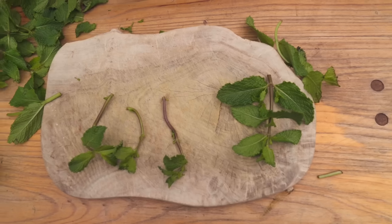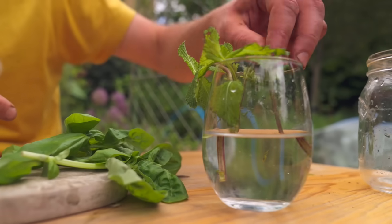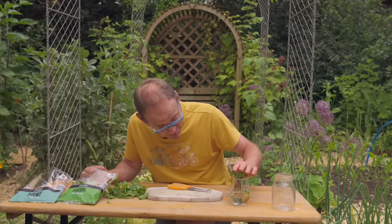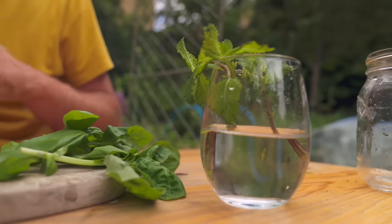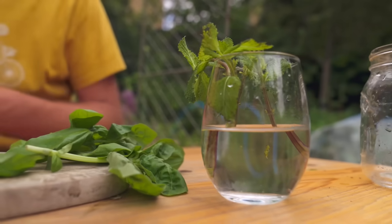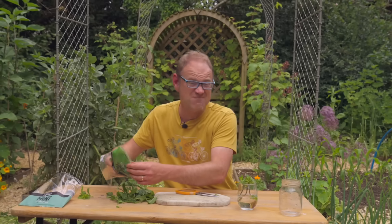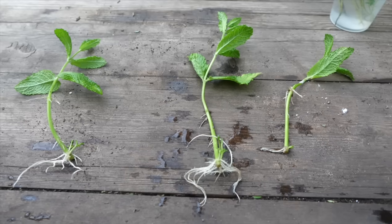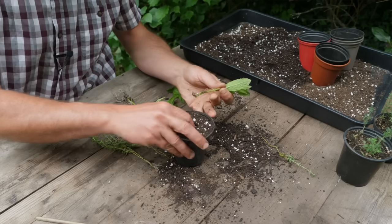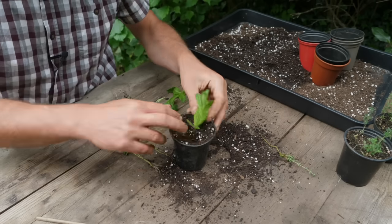With fleshy-leaved herbs like mint and basil, they root really easily by just popping them into water like this. Keep this in a bright place, top up the water continuously as it goes down and change it so it doesn't get too algae. After maybe two to three weeks, once they've got a good little root system you can pot them up into all-purpose potting mix to grow on until you're ready to plant them out.